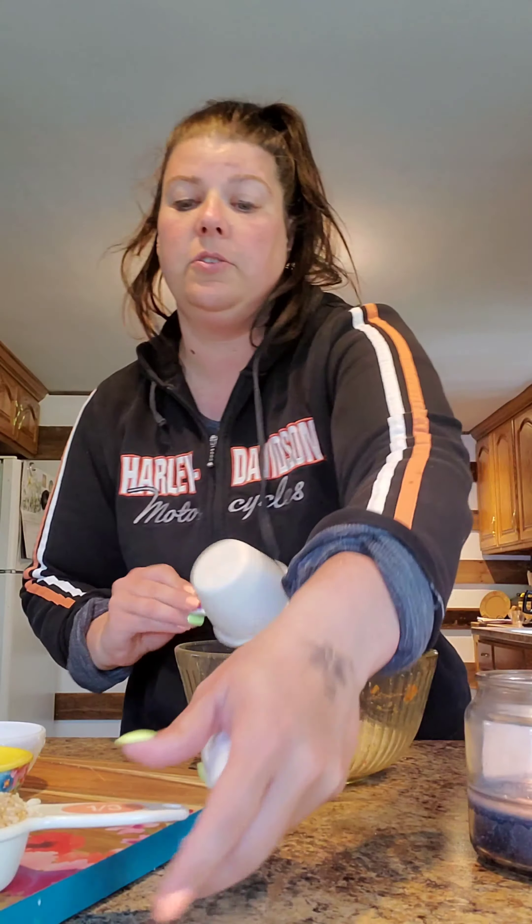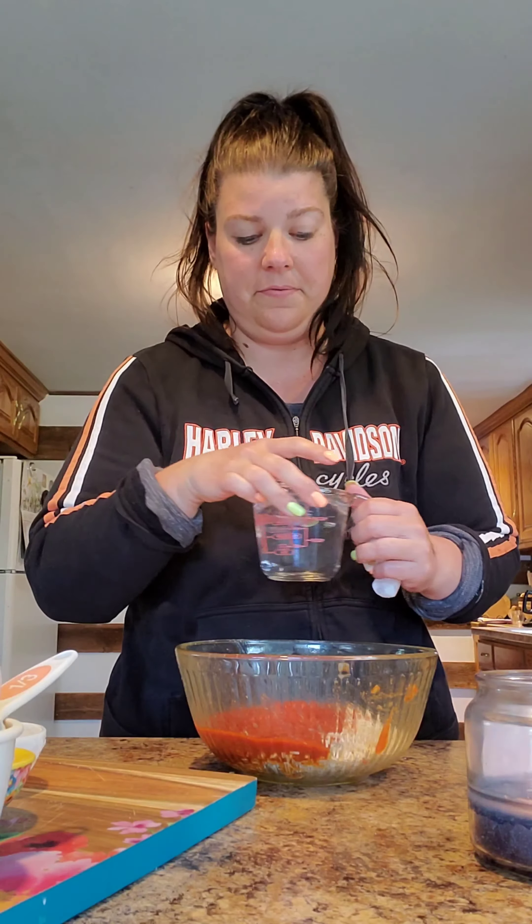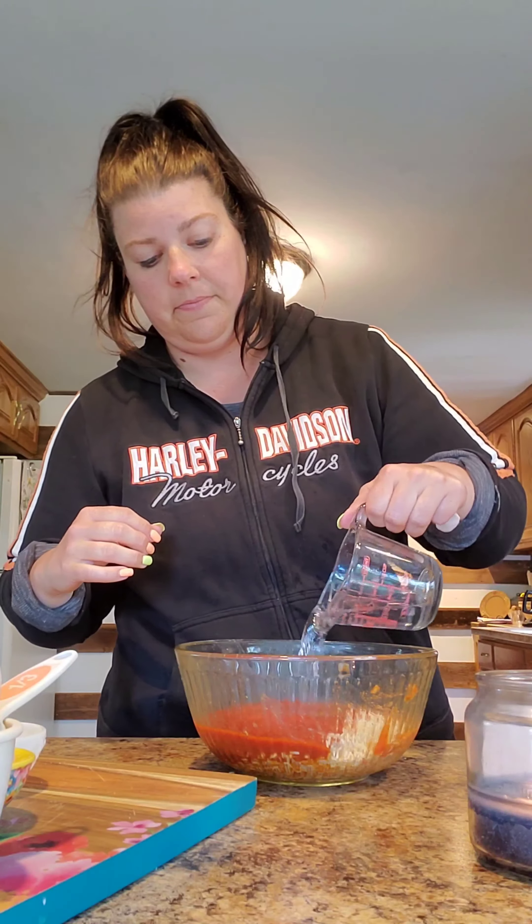Now we're gonna get started with the goodies that go inside the shell. We're gonna start with one and a half cups of instant brown rice or white rice — one and one-third cup goes right in. Next we're gonna add one and a half cups of tomato sauce, then one cup of water, added nice and slow. Next goes in a half a teaspoon of salt — sprinkle that all over.